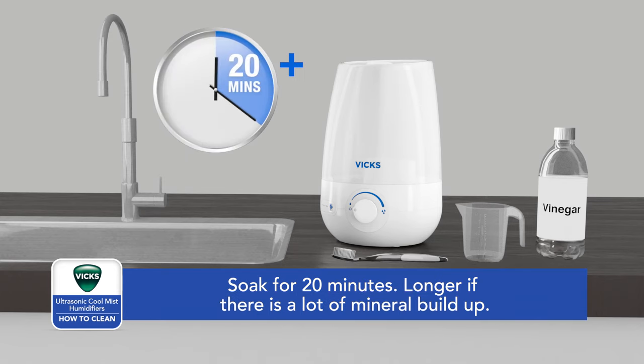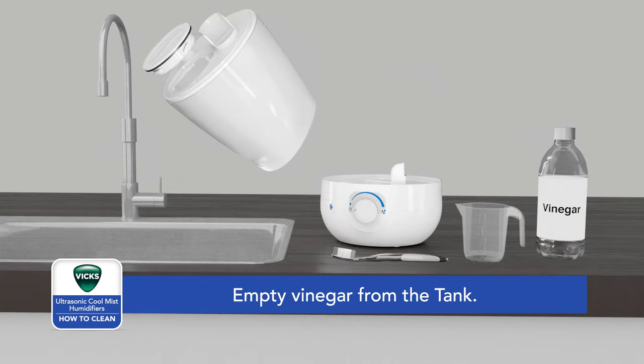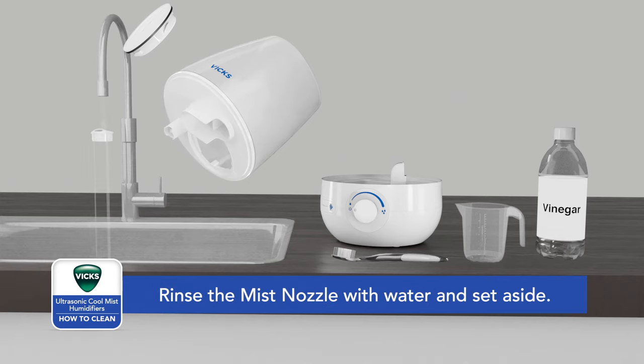Place the tank on the base so the vinegar can drain into the water reservoir and loosen mineral buildup. Soak for at least 20 minutes, longer if there is a lot of mineral buildup. After soaking, remove the tank, unlock the tank cap, remove the mist nozzle, and pour vinegar from the tank into the sink.